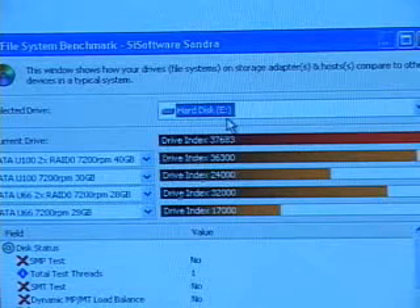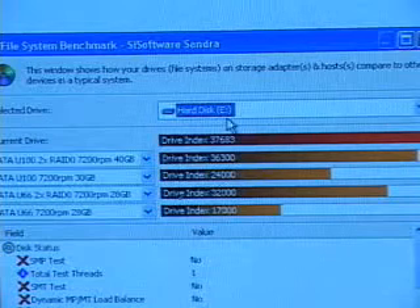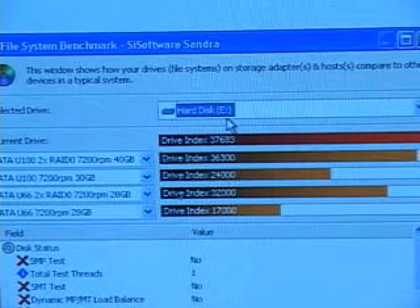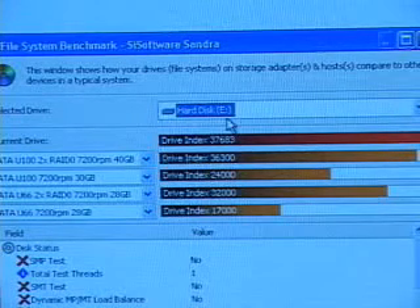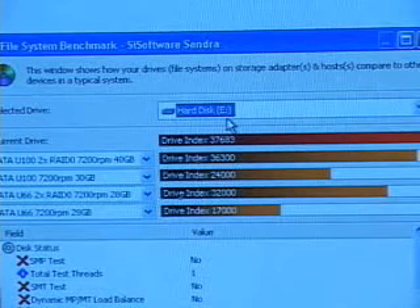The first result, which you're seeing right here, is 37,683. This is RAID 0 plus 1 using the NTFS file structure, set at 64K — which is good for audio-video editing. This result is using four Maxtor ATA-100, 7,200 RPM drives.